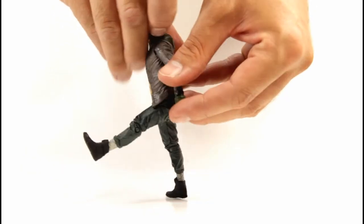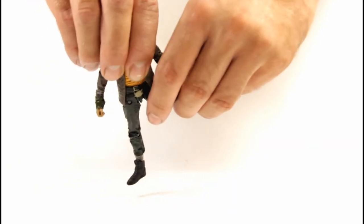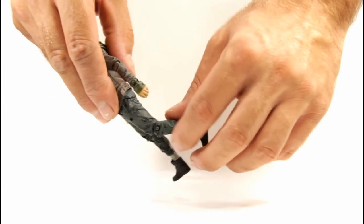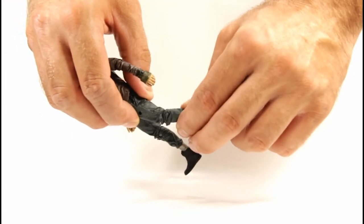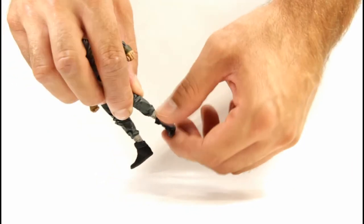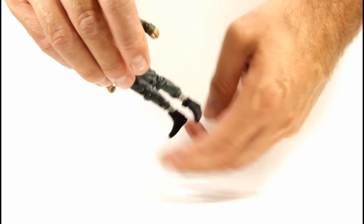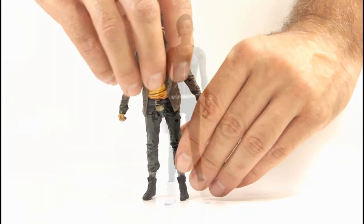It feels like a strange decision to have both a wrist swivel and a hand swivel. For his legs, they go forward and out to the side a moderate amount. There's no upper thigh swivel, and the single-jointed knee only moves a limited range but does swivel. At his feet there's a ball joint that moves in multiple directions but doesn't really tilt much — mostly side to side, just enough to help him stand.